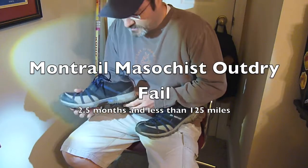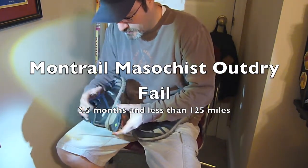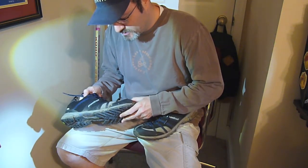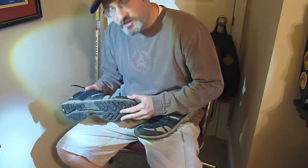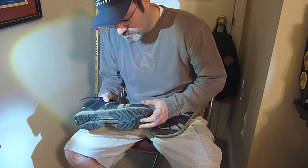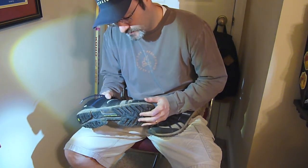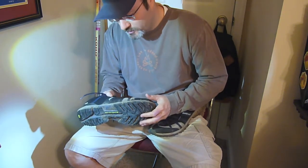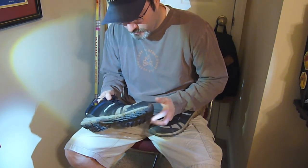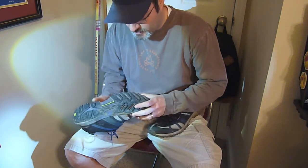What I have here is the Montrail Out-Dry. I ordered mine last Christmas and didn't start wearing them until February this year. So this is May 4th — May the 4th be with you — so really I've only been wearing them March, April, May, two and a half months at the most.